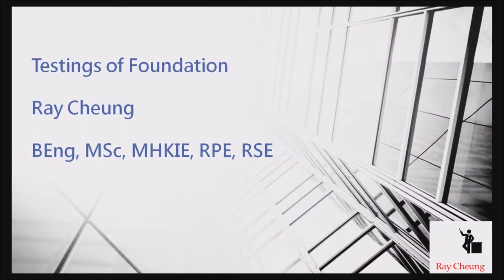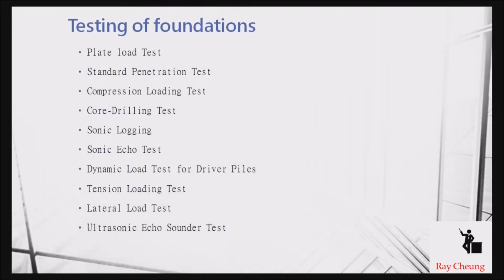Today I will show you some typical testing of foundation. You will understand what is a plate load test, compression loading test, sonic echo test, and similar tests. I will go into a little bit of detail for some typical ones, such as the plate load test, compression loading test, and core drilling test.